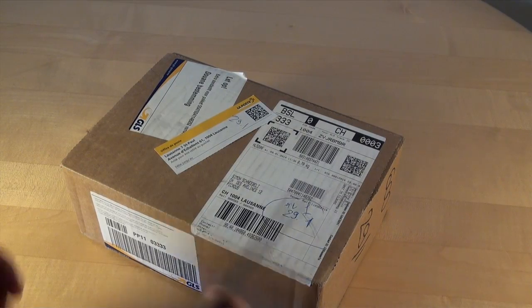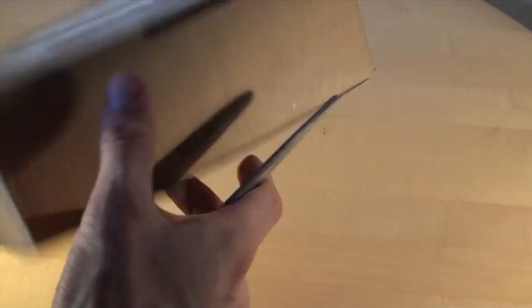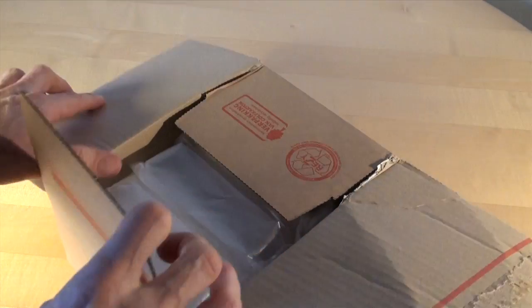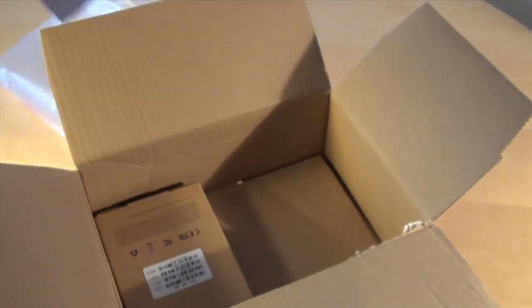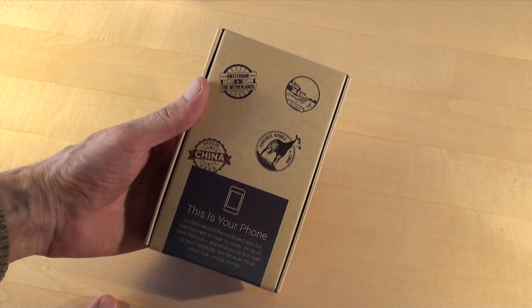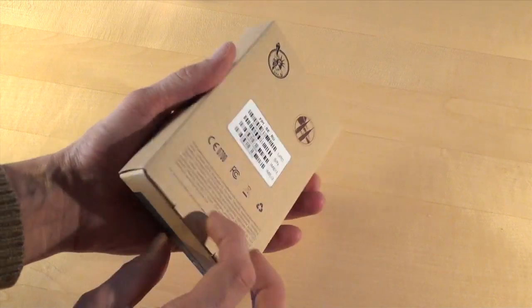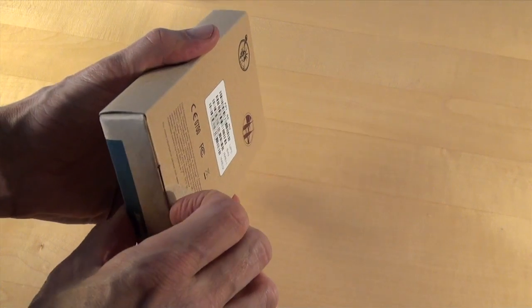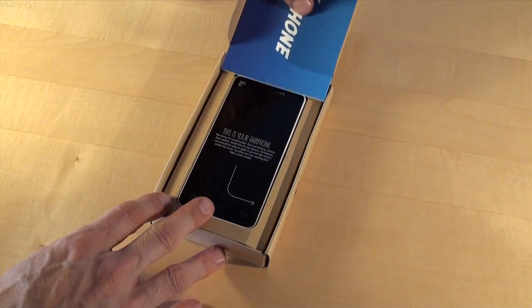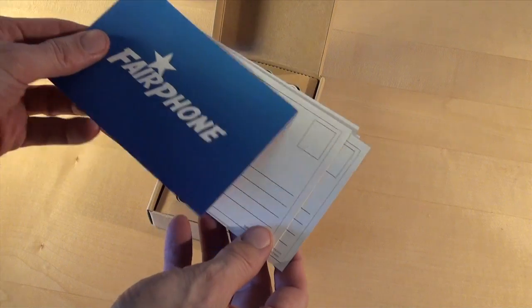So today I got a parcel in the mail. It should contain my new Fairphone. Let's see what's inside. Some plastic and a letter confirming that it's my new Fairphone. And a tiny little box. Let's open it and ta-da! This is your Fairphone and some postcards.